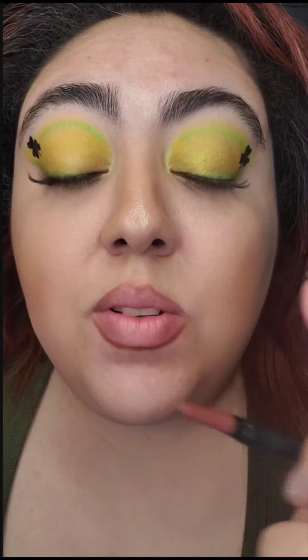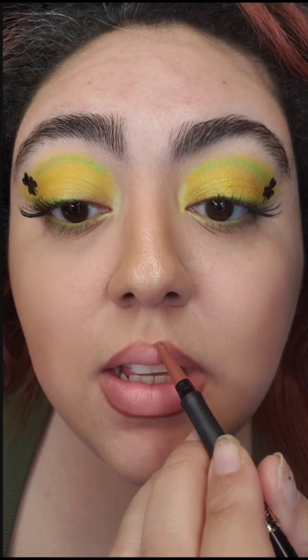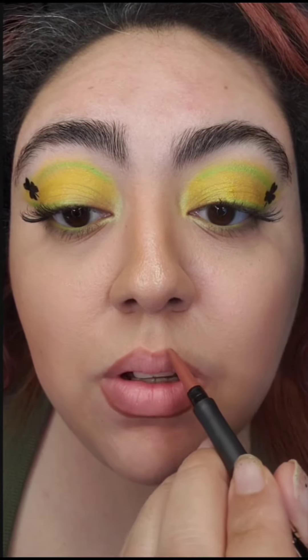Look at that swipe — so easy. Take your time. As you can see, this one's a little crooked, but that is okay, we can fix it. Anything in makeup is always fixable, and it doesn't have to be perfect either.